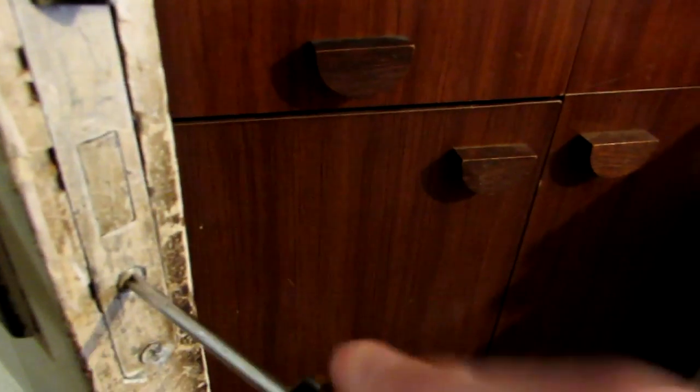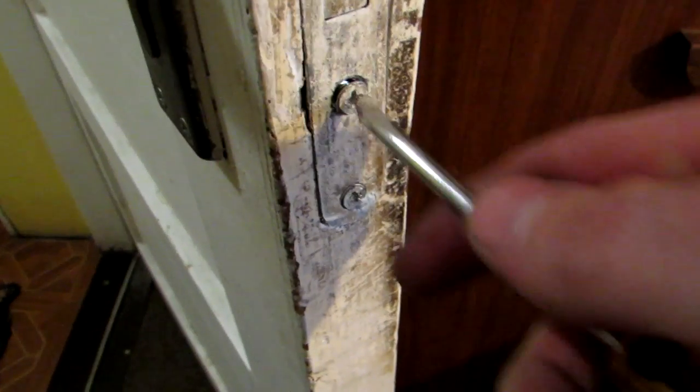First things first — you can see this is a regular lock and more or less you have to remove only one screw, usually this is under the lock mechanism. Just take the required screwdriver, open it — see it's a long one — it actually holds this lock itself in place. Now try to get it out.